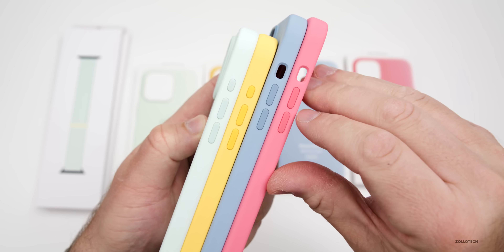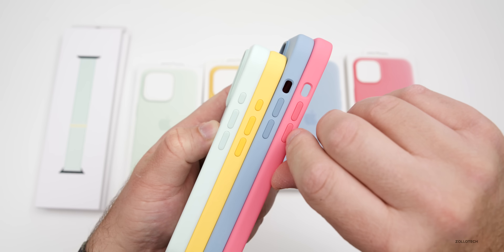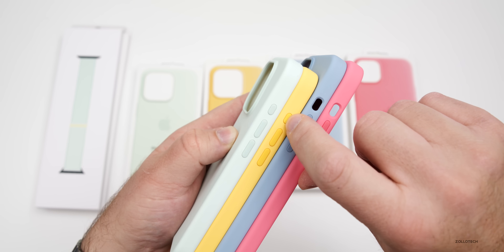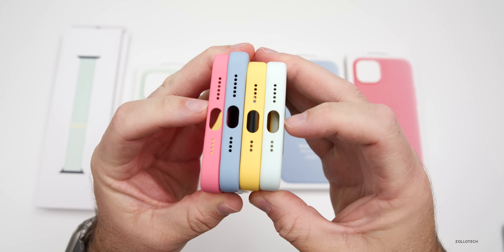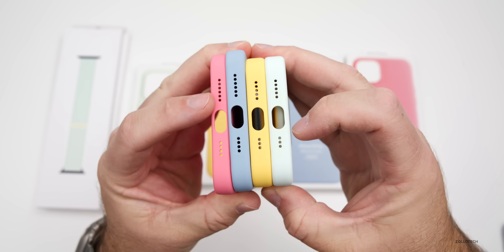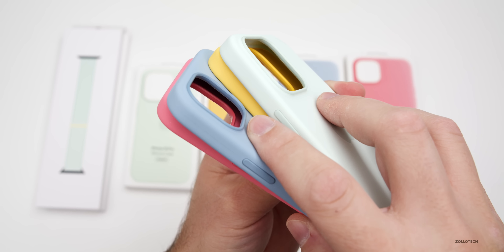On the side we have silicone buttons pushed into the design of the case, along with cutouts for the silent switch and action button on Pro devices. On the bottom, they've been covering the bottom of the phone for years, so it's nice that we have cutouts for the speakers, microphones, and USB-C. We've also got a little raised bump for the camera.